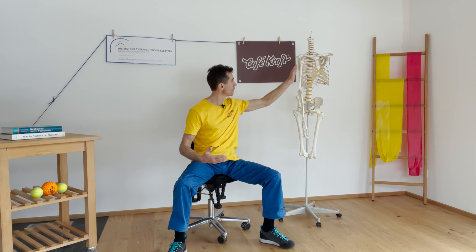Es ist, wie vorher schon gesagt, Dreh- und Angelpunkt aller Kräfte, die von unten nach oben kommen oder von oben nach unten. Die Muskulatur in diesem Bereich: wir haben auf der vorderen Seite tief unten drin in diesem Bereich den vorderen Sägemuskel, den Serratus anterior. Ganz, ganz ein wichtiger Muskel.